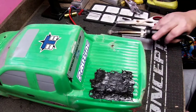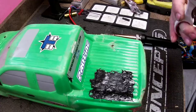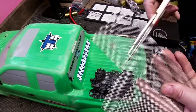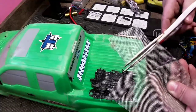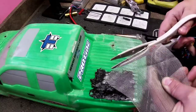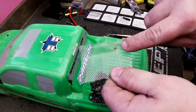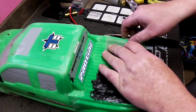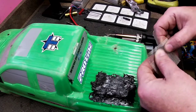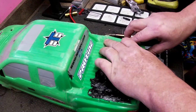Looks like we got that side kind of good. Let's go ahead and cut out another piece for this side. I went ahead and made it up and then flat again, so maybe this one will fit a little bit better on the side of the box here.